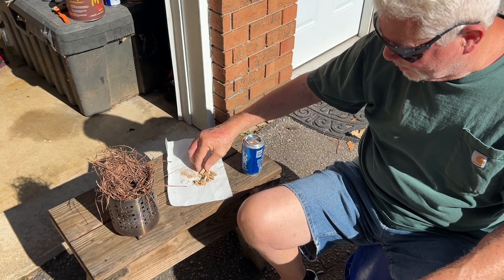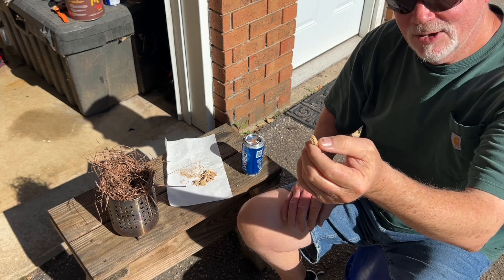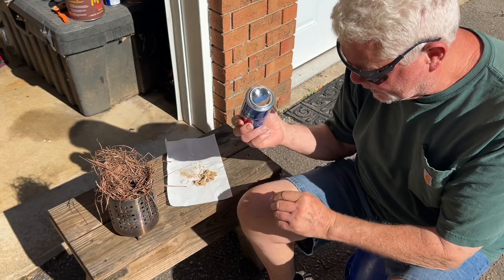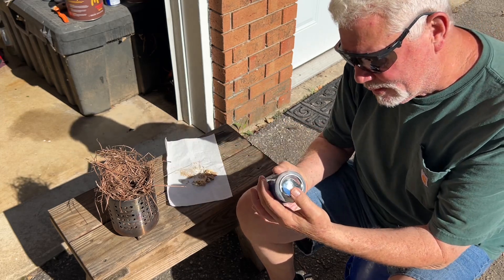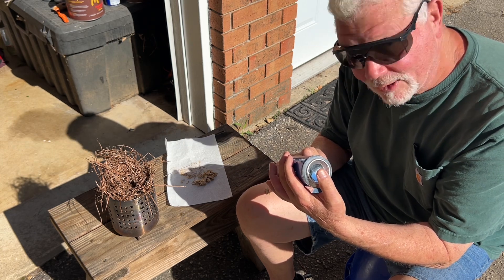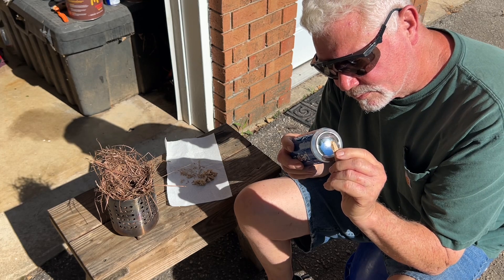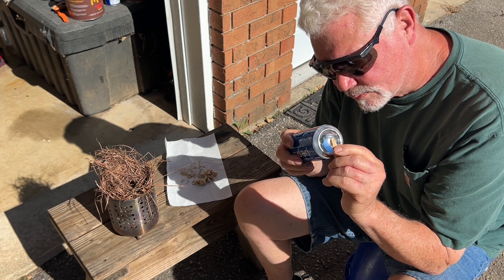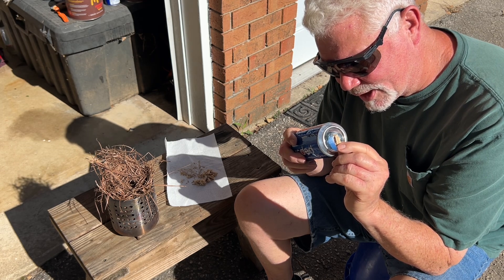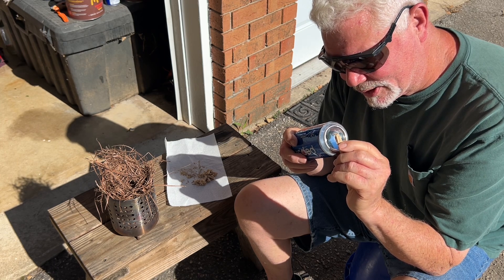Here's some leftover punk wood from yesterday's video. Let's see how many ignitions we can make. This is nine o'clock sun. You'll find the hottest part of the focal point on your finger first. Right about there looks right. Now let's see how long it takes for it to heat up, get brown, turn black, and then ignite.